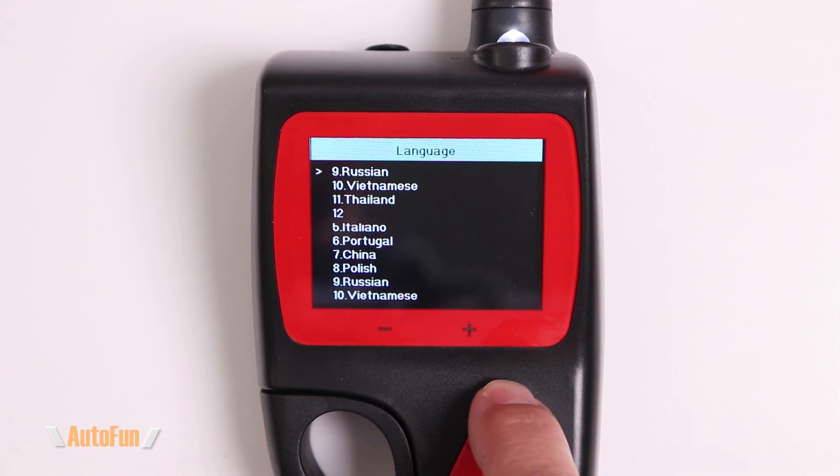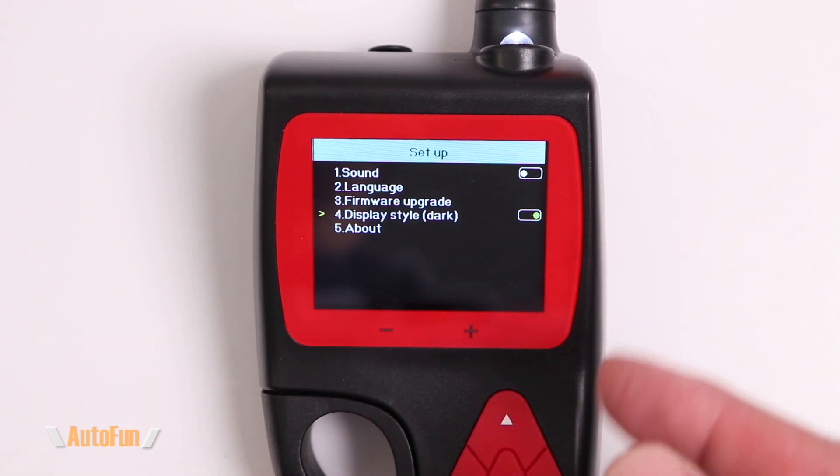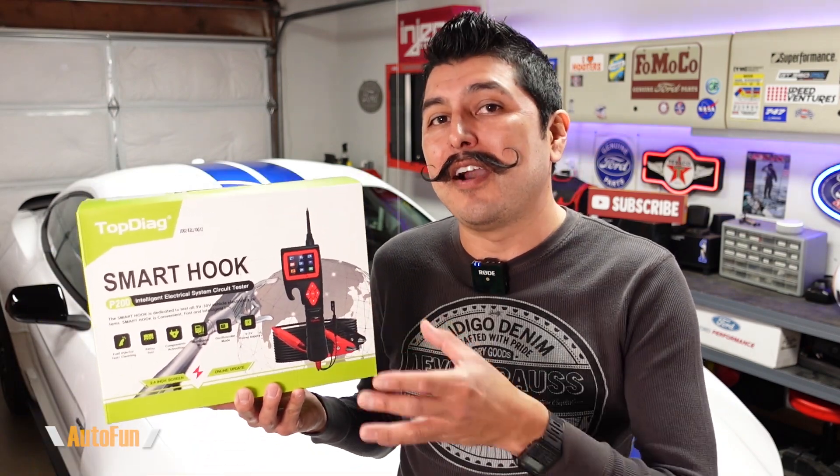We also have the setup menu, where we can turn off the beep sound, select between 18 different built-in languages, run a firmware update, and select between a dark or bright display.